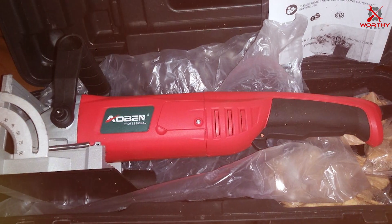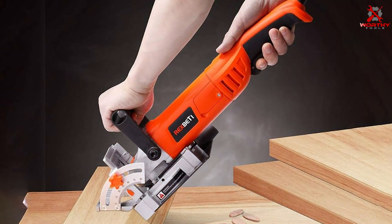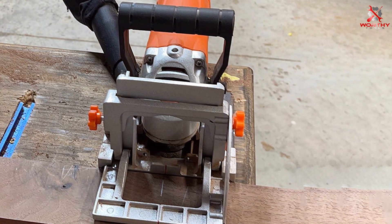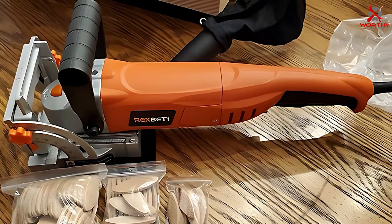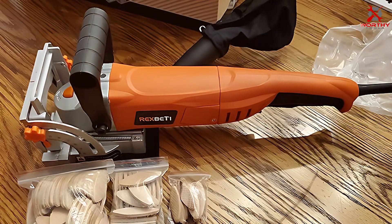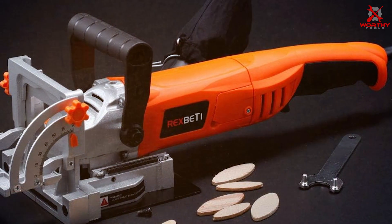Overall, the AOBEN 8.5 Amp Biscuit Cutter Plate Joiner is a stellar choice for anyone looking to enhance their woodworking projects. Number two: the REXBETI Wood Biscuit Plate Joiner Kit. This kit stands out for its comprehensive offering, making it a great value for any woodworker. The joiner itself is a testament to quality craftsmanship, boasting a powerful motor that cuts through wood like butter, ensuring smooth and efficient joinery. The design prioritizes user comfort — it's lightweight yet sturdy, reducing fatigue during long woodworking sessions.